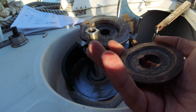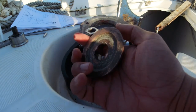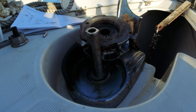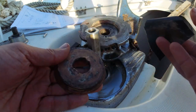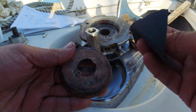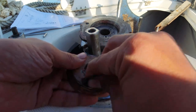Bu pirinç bir malzeme herhalde. Pas sökücülerle çıkarttığım bu kadar; elimde en az zedeleyici 600'lük bir zımpara buldum. Bununla yavaş yavaş zımpara yapıyorum, üstündekiler de çıksın diye. Yani çelik de olabilir, bilmiyorum.